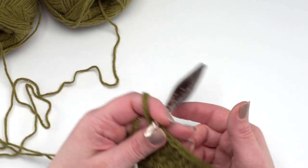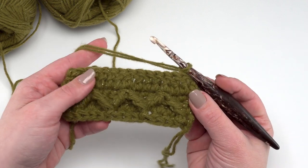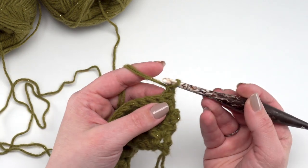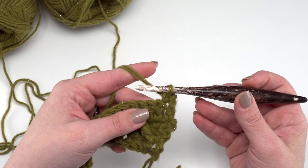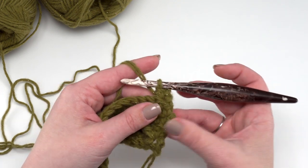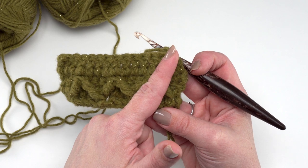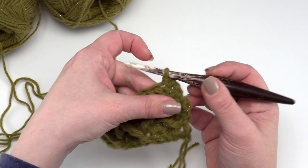Then we're ready to begin row five, which is going to be a lot like row three where we're going to be making our post stitches, but these are going to be slightly offset so that we can finish those diamonds and set ourselves up for the next row. After we've chained one, we'll single crochet in the first stitch. Now the first one — if we look right here you can see it's sort of just pointing up. So to make that a diamond, we're going to have one all by itself, not a decrease — just a front post treble up front. So we yarn over twice.